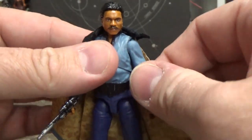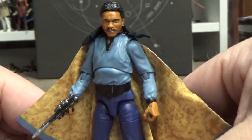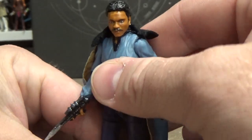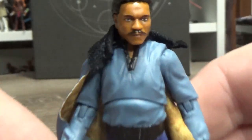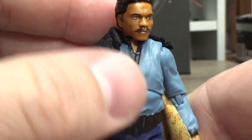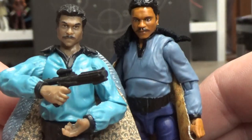This is really, really nice — digging it. This is absolutely fantastic. As far as I'm concerned, this is the best Lando to date in three-and-three-quarter inch. Just the head sculpt — new head sculpt — just fantastic, and the paint detail is just remarkable. It looks so good.